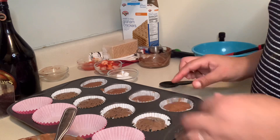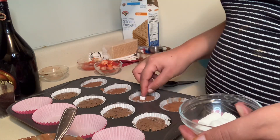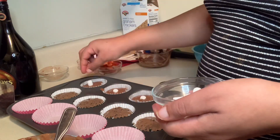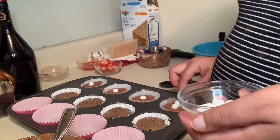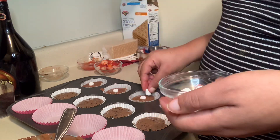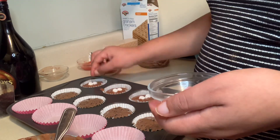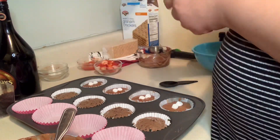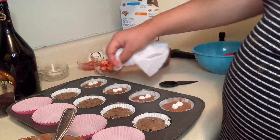I will also be adding some marshmallows because, you know, it's s'mores — what's s'mores without marshmallows? I'm adding two marshmallows in the middle of the cupcake. Then I'll do a little cleanup around the edges of the pan so nothing burns when I put it in the oven.